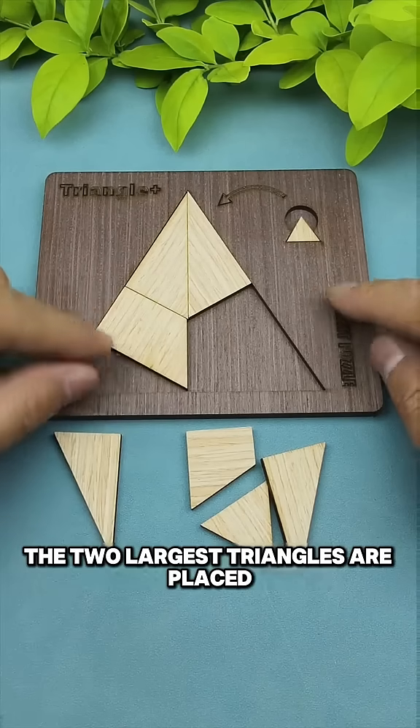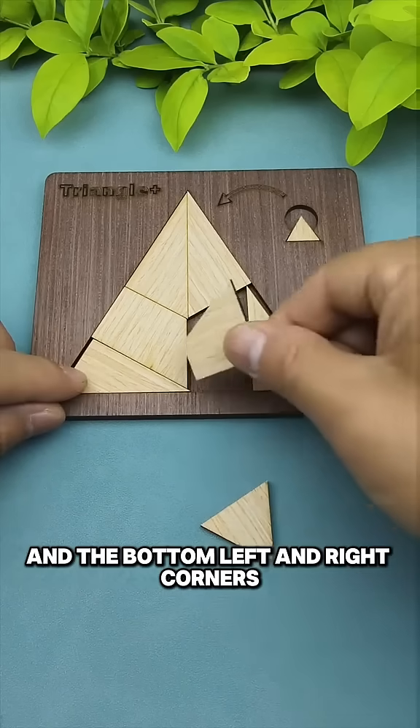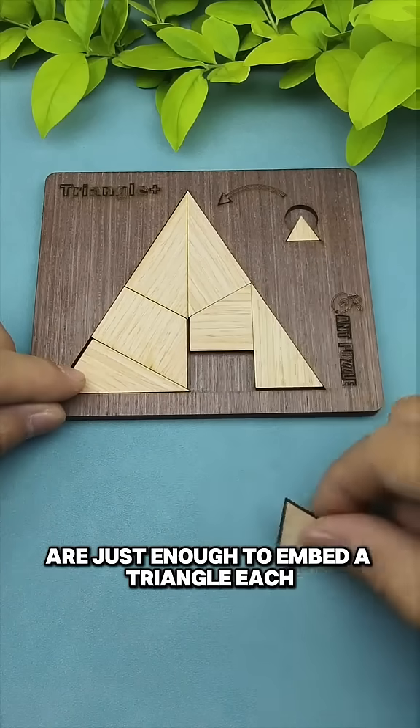The two largest triangles are placed on top of the puzzle, the trapezoid is placed on the left side, and the bottom left and right corners are just enough to embed a triangle each.